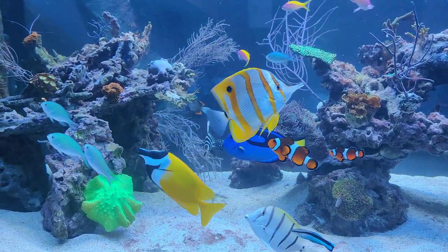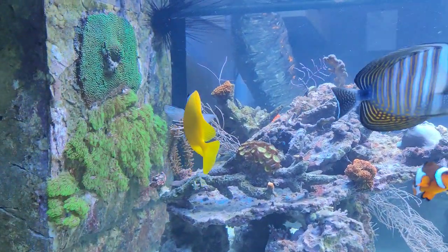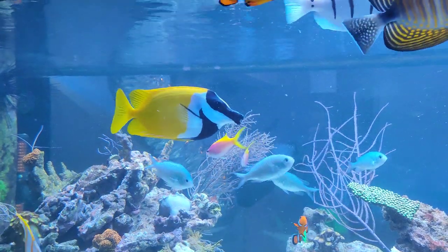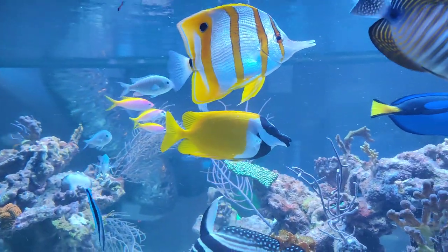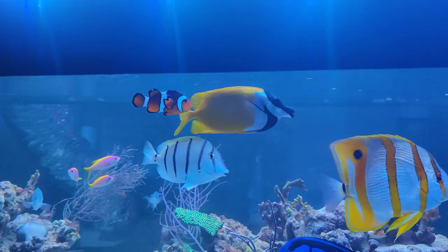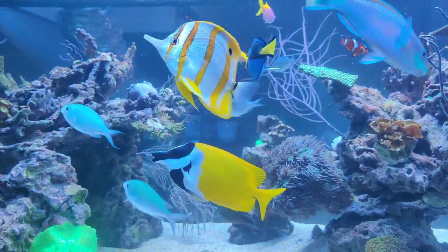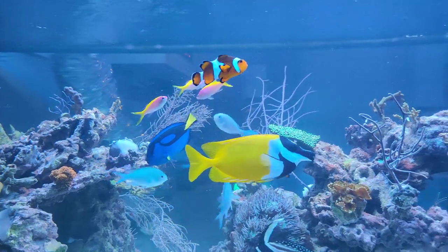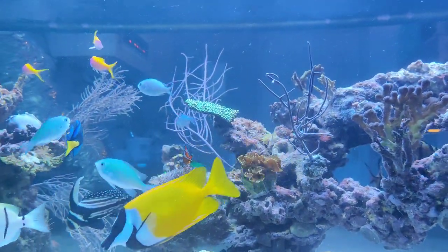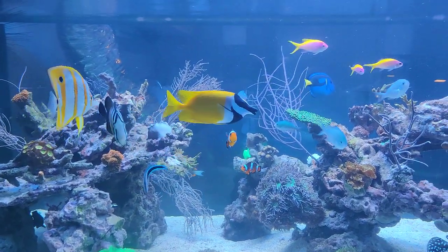A more specialized algae eater is the fox face, which is a type of rabbit fish. These rabbit fish really have a taste for algae and will typically also eat the bubble algae I showed you in my nano reef tank. They also eat meaty foods, but they are specialized algae eaters as well. Having one of these fox faces has been a constant factor in all my reef tanks to date — this is actually my third one.